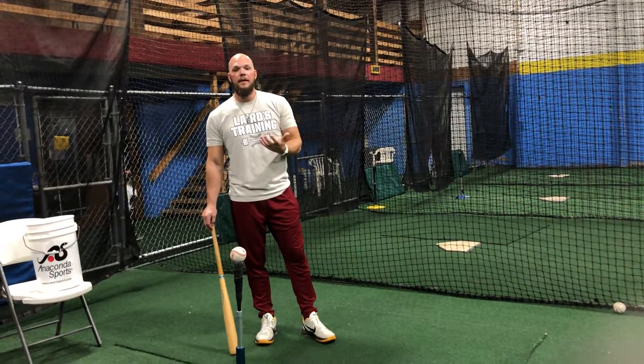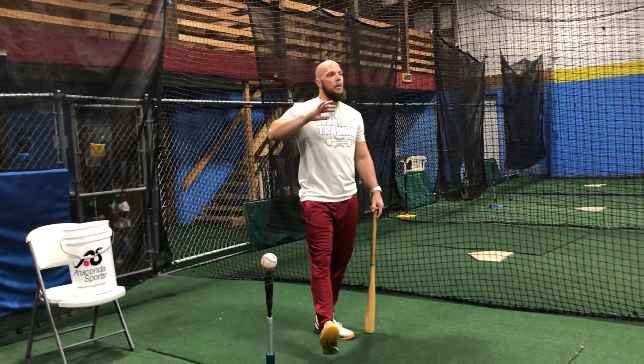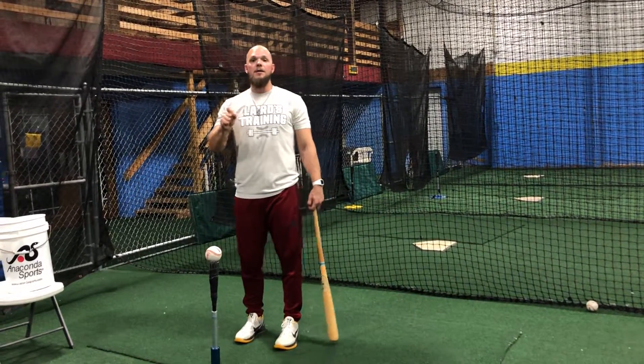I can't speak enough about how much this drill has helped me as a player and the kids I've coached. Over the years I've realized how much it helps with swing path, the first movement of the hands, hips, and shoulders — keeping the shoulder from getting out and getting away from that push swing. I have four versions of this drill. In my upcoming advanced hitting book I'll have details of every single advanced drill.